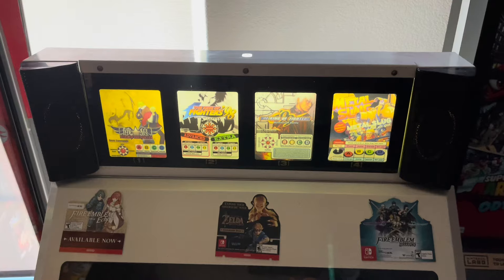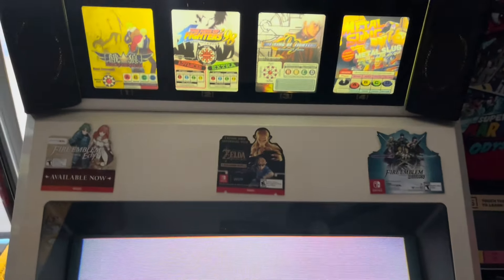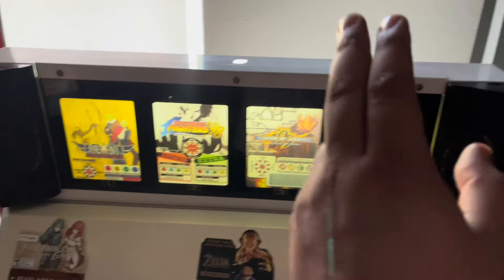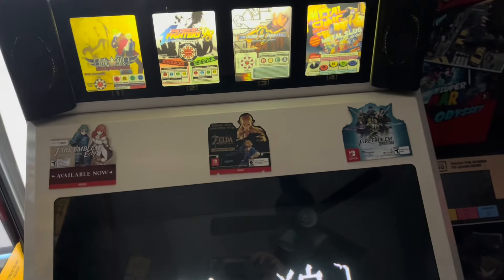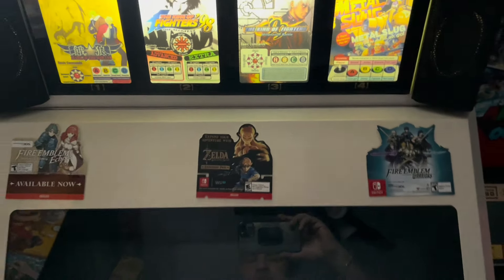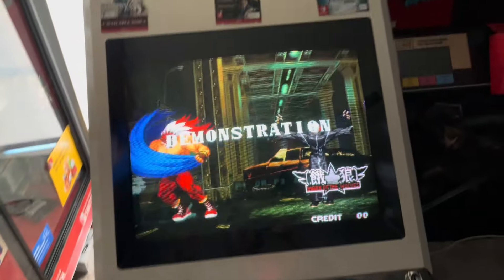And there you go — LED lit! It's not like the American ones where when you select the game it changes color, so it doesn't have that functionality. It just wasn't designed on this cabinet, but it's cool like that. I prefer it this way anyways. Pretty quick and easy way to LED it.